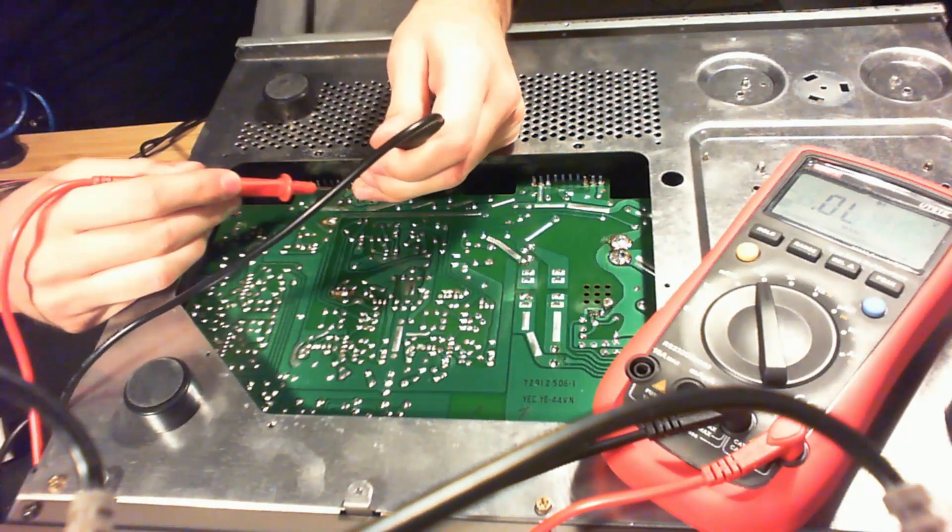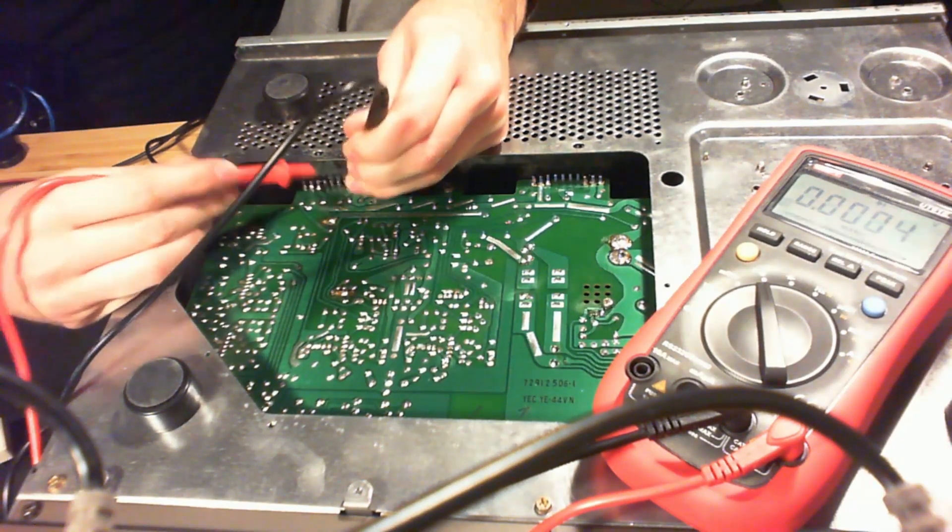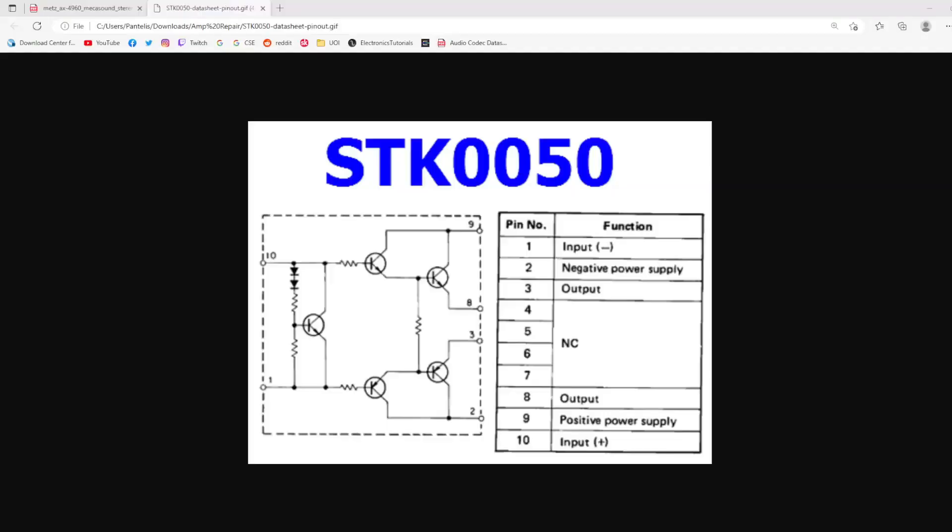Measuring across pins two and three, we've got a short, which is actually logical. If we check the power pack pinout, pins two and three are the pins connecting to the negative PNP Darlington transistors. These transistors got shorted, and the negative side resistor was blown.